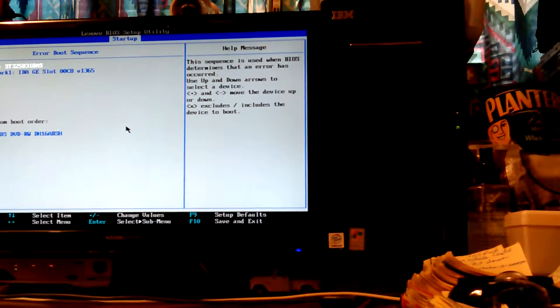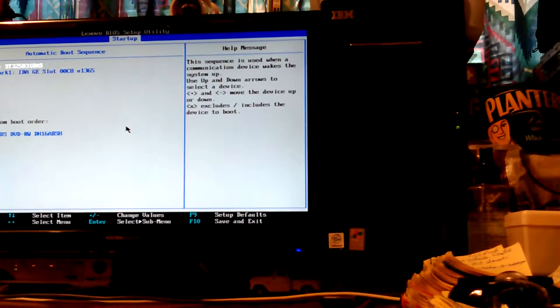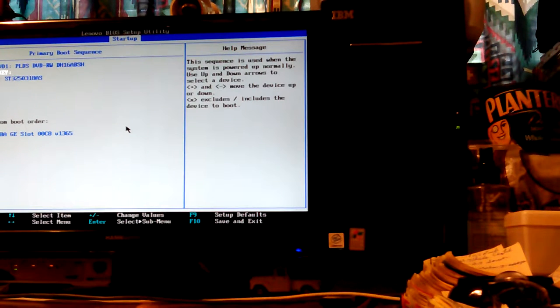Maybe the error boot sequence — well it doesn't have an error right now. USB key is at the top. Primary boot sequence. So why aren't you booting? CD and then HD. I have the network boot taken out because I don't want it to do that — it makes it take forever. I'm not running a network boot server. So automatic must be automatic — you can't edit.